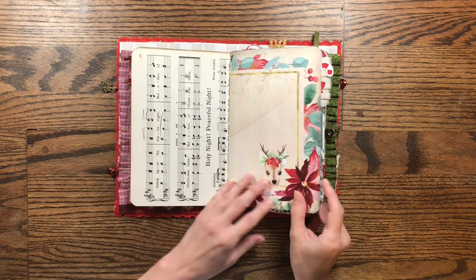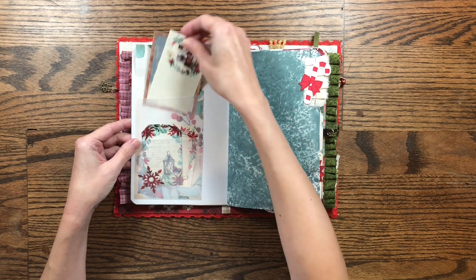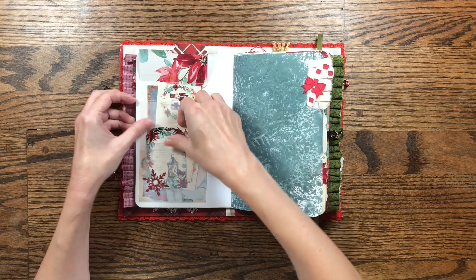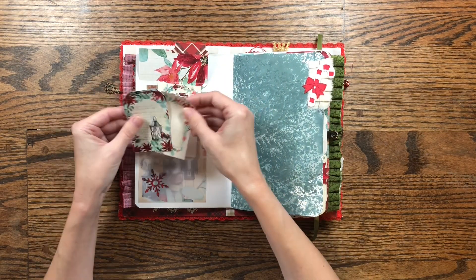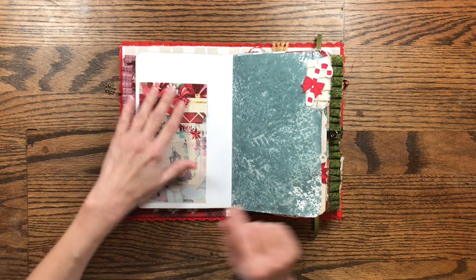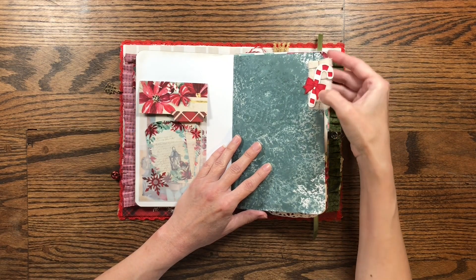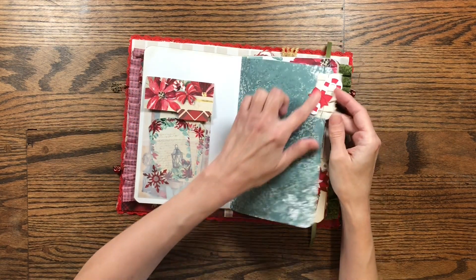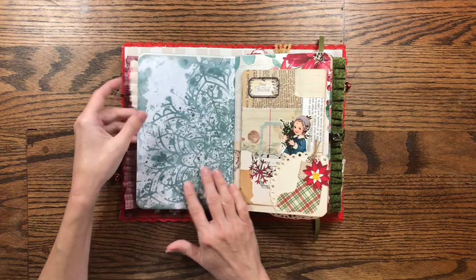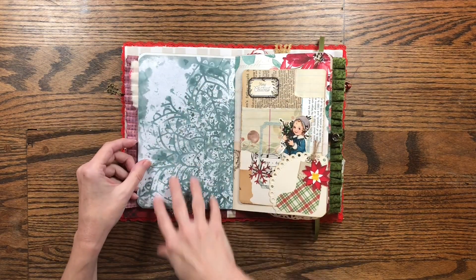Some pages are printed front and back, some are not. For this one I've added a vellum pocket with little journaling spots inside. Here are some little tags from the kit with a little snowflake. I've added another little ruffle from muslin and some layered die cuts made into a candy cane with a little bow, plus more of that green dyed paper. I love how it varies — it can be dark or light — and it really turned out well.